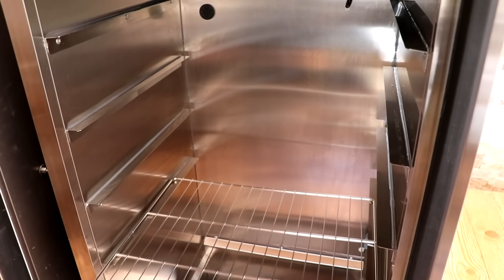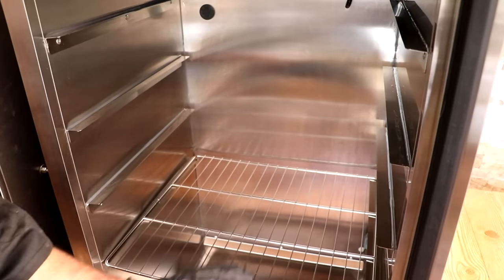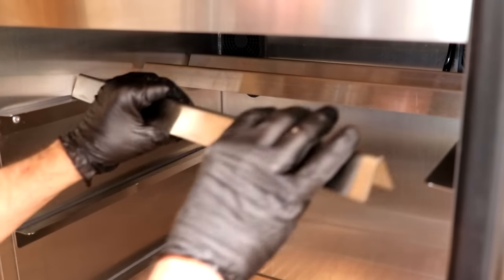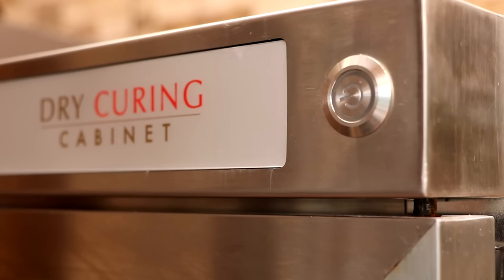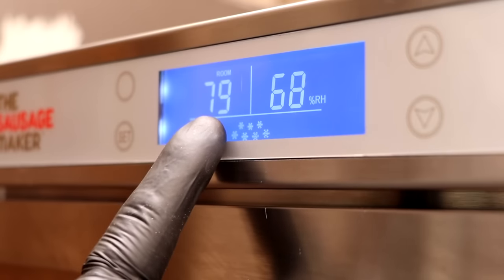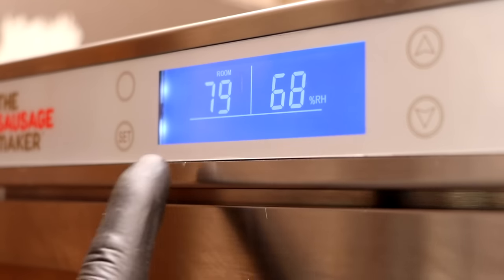At this point your chamber is completely set up on the inside. If you have racks for the chamber, you could put those in. If you've got the bars to hang your salami, you can now put those in as well. Let's go ahead and turn the unit on by pressing the power button. You'll see that the temperature inside the cabinet is 79°F and the relative humidity inside the cabinet is 68%.